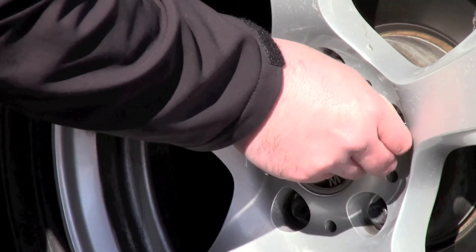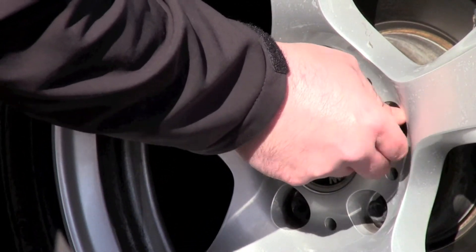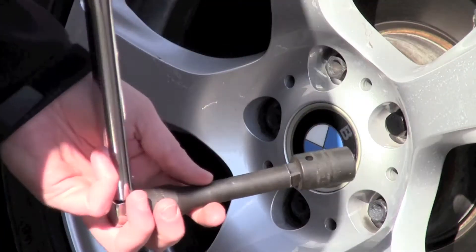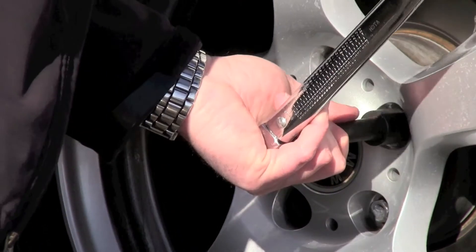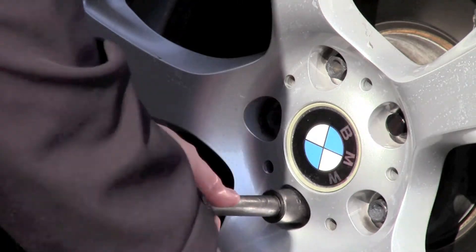Remove one of the lug bolts from your wheel. Begin by threading the lug bolt onto the wheel by hand. For best results, use a torque wrench and socket for final tightening. It is not recommended that you use an impact gun. Use of an impact gun can result in uneven or over tightening of fasteners, which could damage your wheels or your hub assembly.